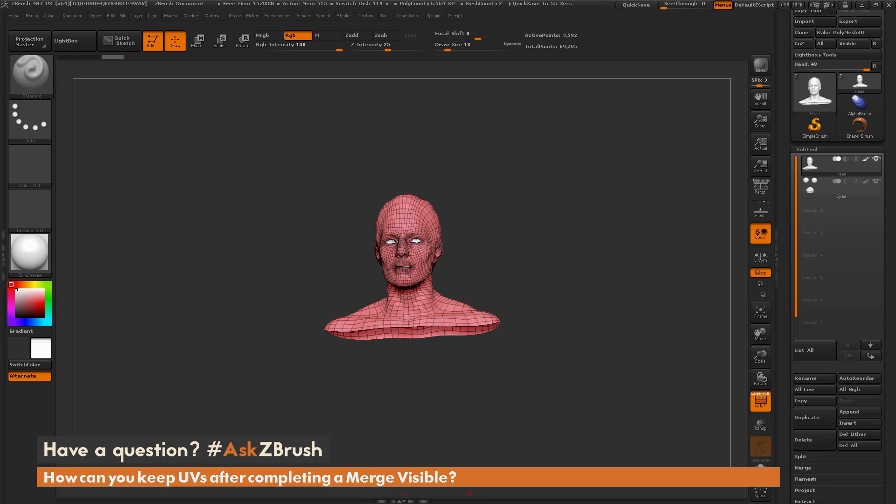Hello, Paul Gabry here for another Ask ZBrush. We had the question sent in to us: how can I keep my UVs after completing a merge visible?